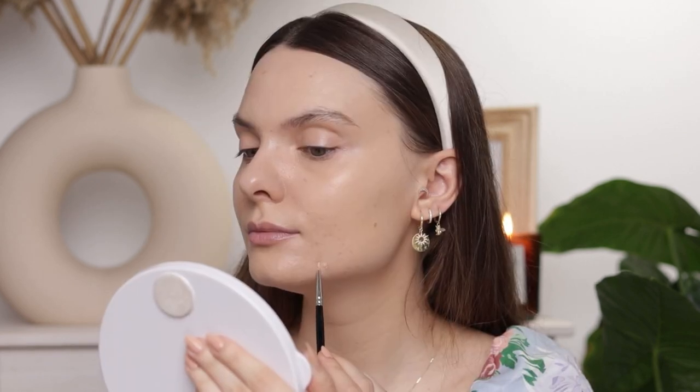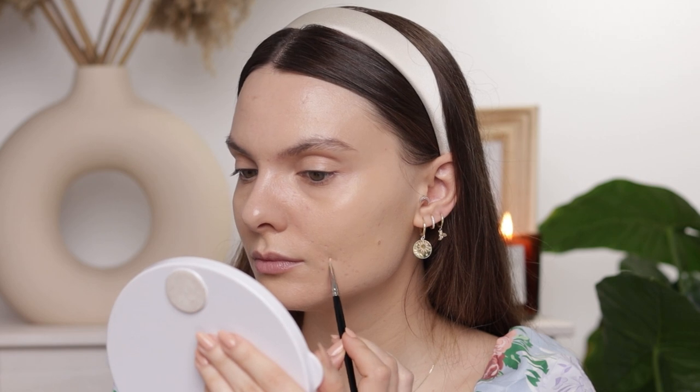Lancôme Teint Idole for spot concealing, and I'm also going to mix a bit of the Pat McGrath with the Lancôme again. Before I blend out the spot concealing I like to just let the concealer sit for a bit, then I'll take my finger and tap everywhere. I'm going to bring you guys a little bit closer and continue doing the rest of my face after I do my eyes, as per usual.